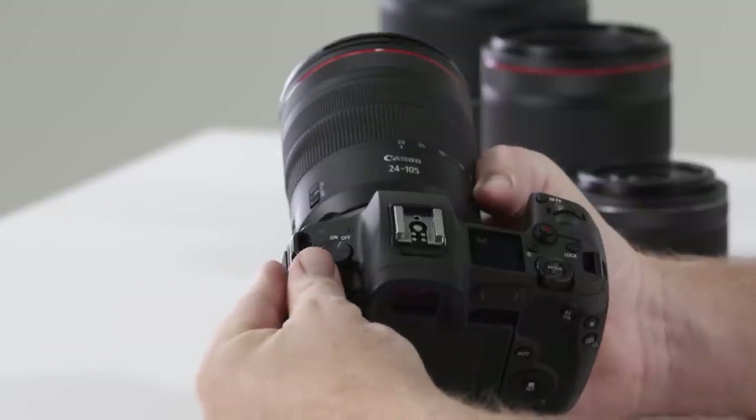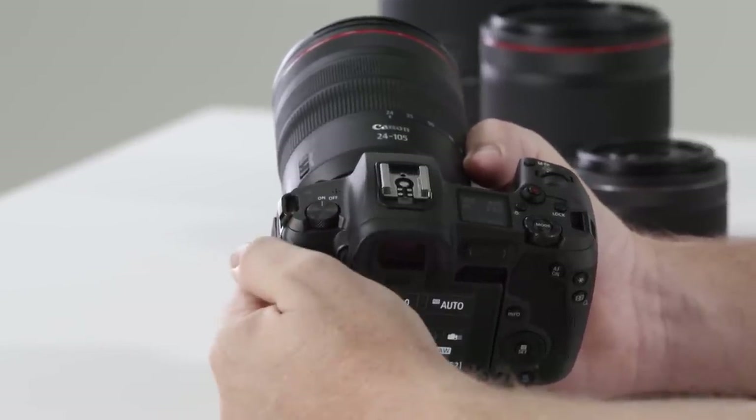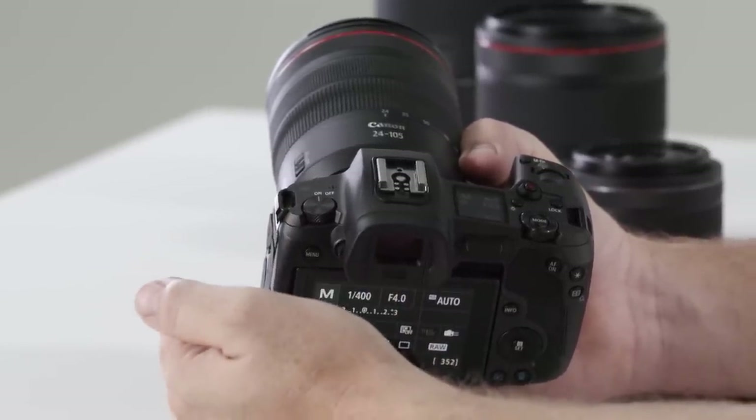Firstly, you'll notice at the top left a simple on/off function button. When you turn the camera on you'll hear a click — that is the protective shutter screen removing away from the sensor to expose it, like other mirrorless cameras.